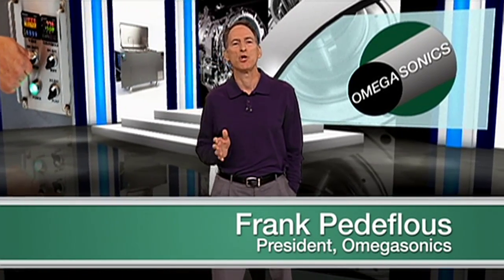Hi, I'm Frank Petiflu and I want to stress to you the importance of a good ultrasonic drying process. For many ultrasonic cleaning applications, a standard flash dry will usually suffice. But if the parts are more intricate, or if a quicker drying method is required, then additional drying equipment may be necessary.